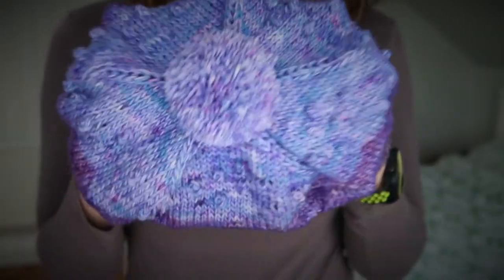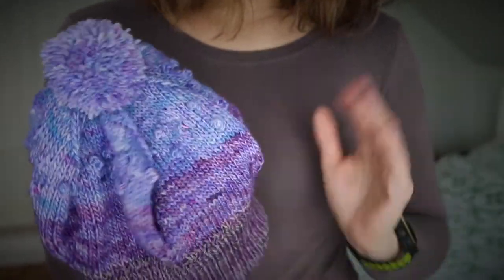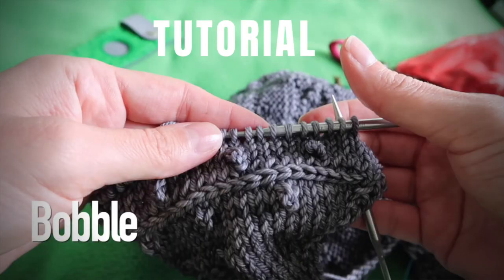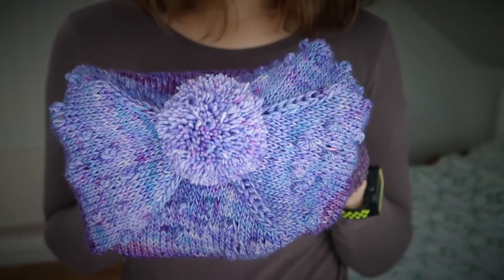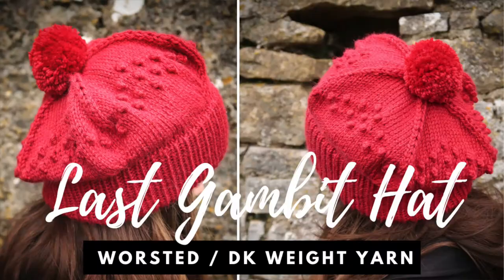As you can see, we have a double brim, bobble-bubbles — you don't have to turn your work to make those — and five points at the crease, plus a beautiful pom-pom. It kind of gives a 1930s schoolgirl vibe. The Queen's Gambit movie inspired me to design this hat — you can see the original red version on screen with a beautiful yarn drape.